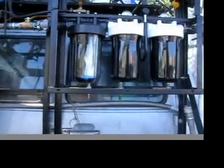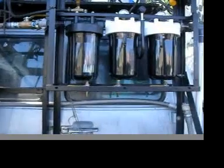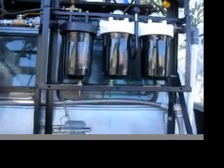This is great — I can actually see the filtration process because before I had big blue filters and I couldn't see what was going on.